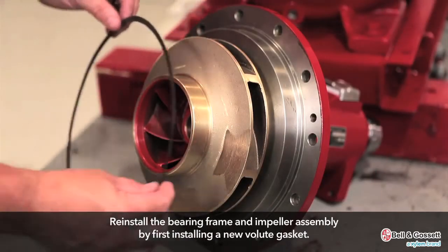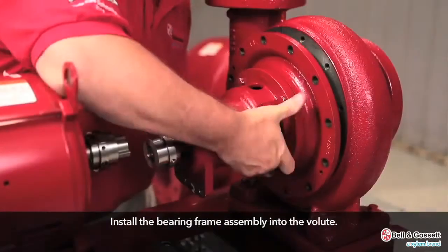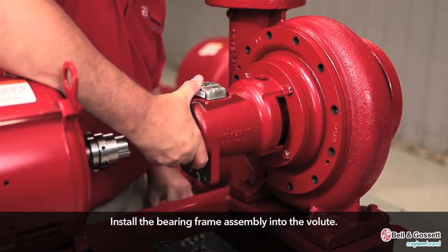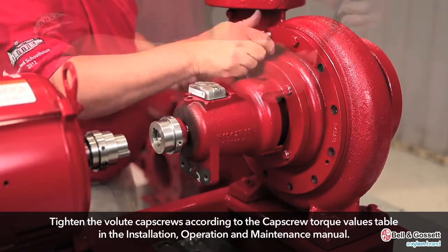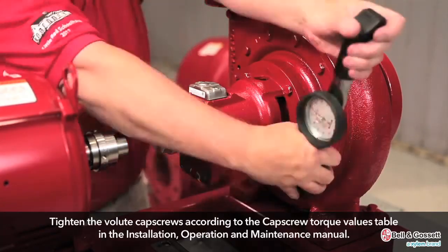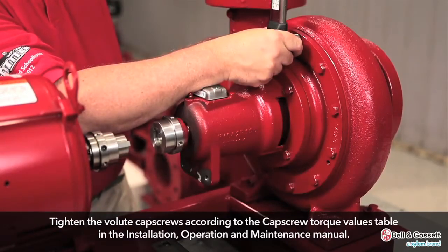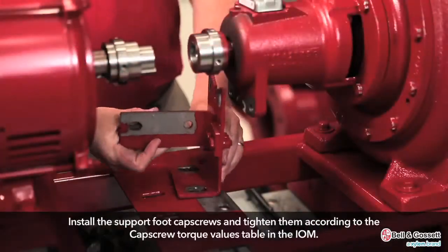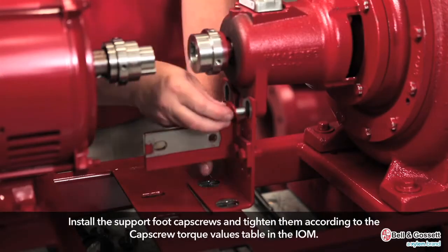Reinstall the bearing frame and impeller assembly. Install a new volute gasket. Install the bearing frame and impeller assembly into the volute. Tighten the volute cap screws according to the cap screw torque values table. Install the support foot cap screws and tighten them according to the cap screw torque values table.